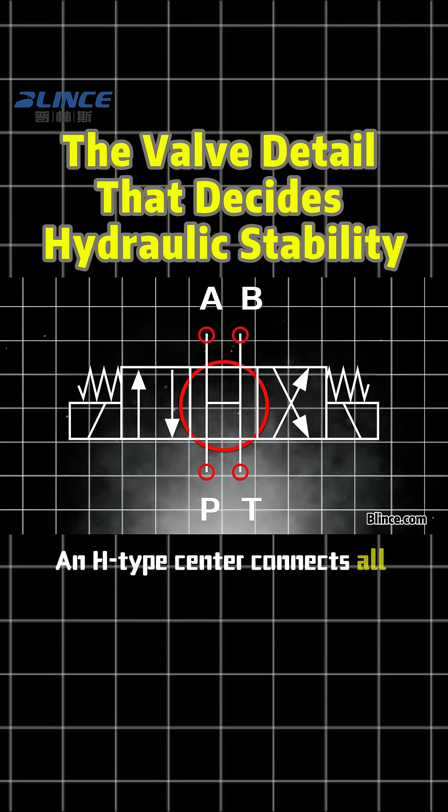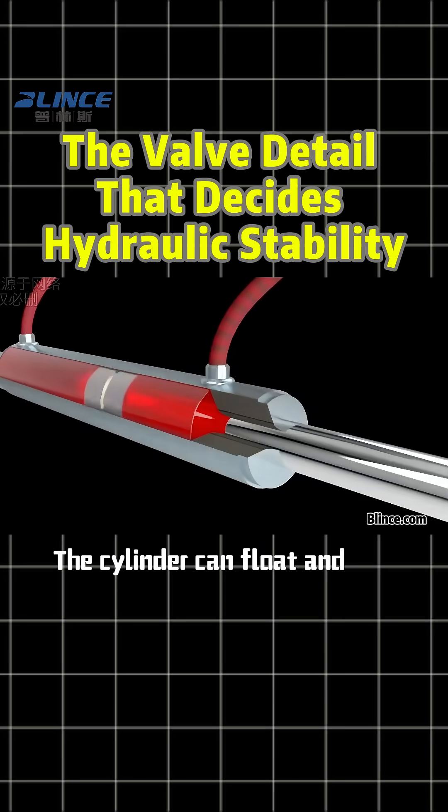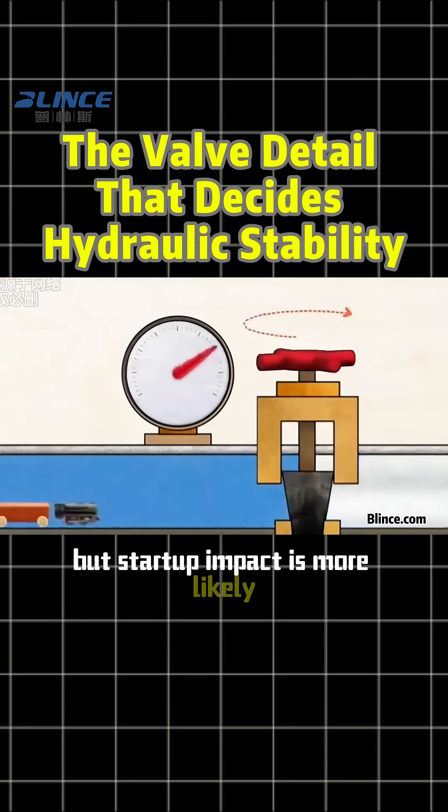An H-type center connects all ports. The cylinder can float and the pump unloads, but startup impact is more likely.